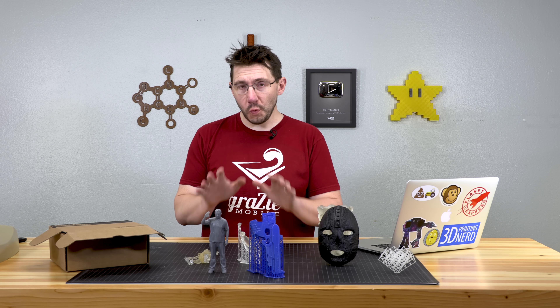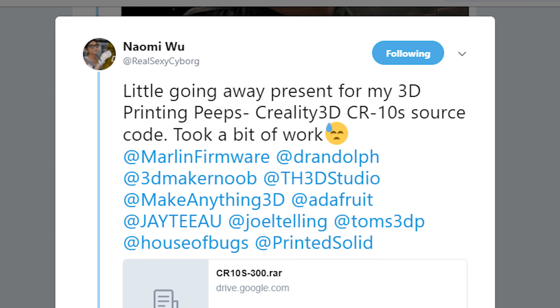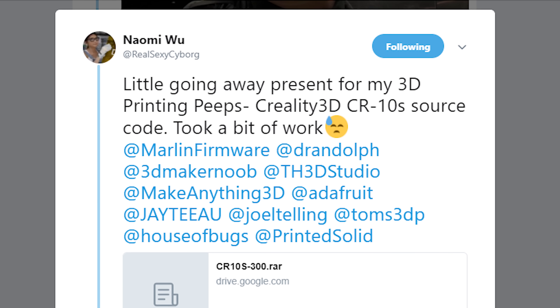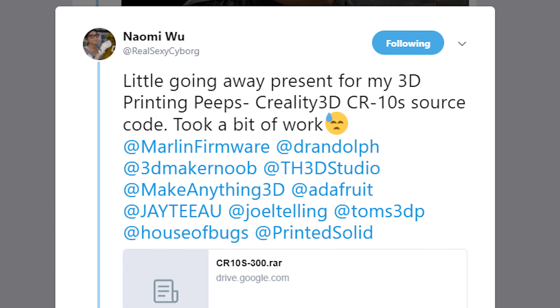Naomi Wu tweeted earlier, 'Little going away present for my 3D printing peeps. Creality 3D CR-10S source code took a bit of work.' Naomi then linked to the CR-10S source code in a RAR file and tagged a bunch of cool 3D printing people.